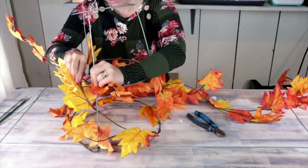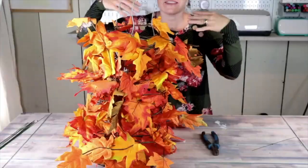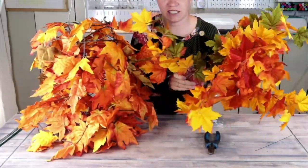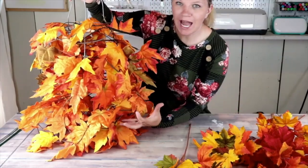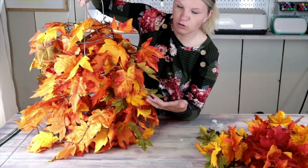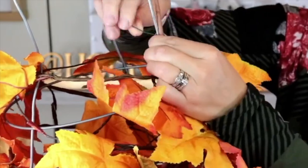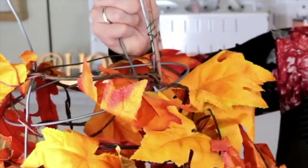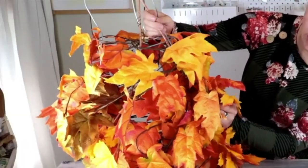I'm going to continue to wrap my garland leaves around my tomato cage until I've used all of them. Now that we have all five garlands on, I also have some leaf picks. Anywhere there are large gaps or big holes where the garland is missing, slide them in to fill those gaps. All we have to do is slide the stick in and take a little piece of wire to wire the stick up to the top of the tomato cage, continuing to work around pulling in these extra leaves.